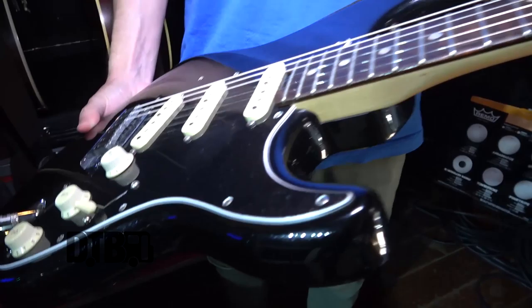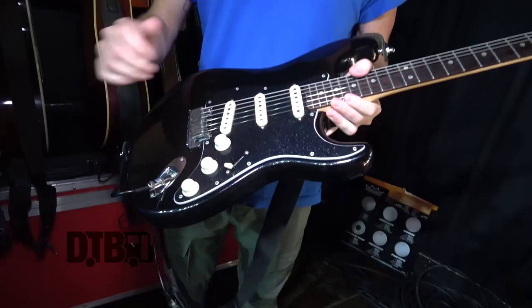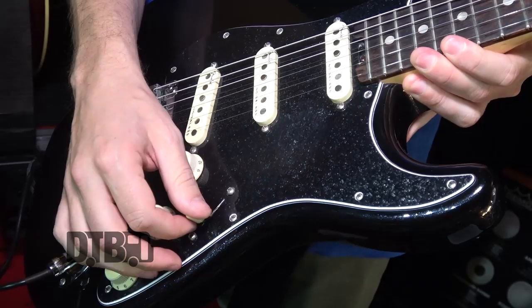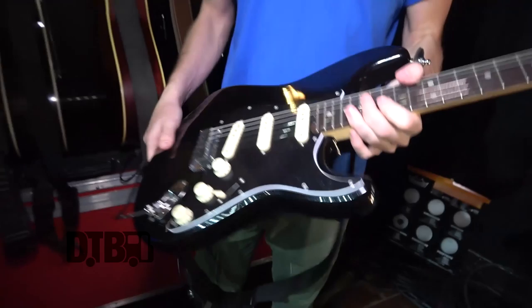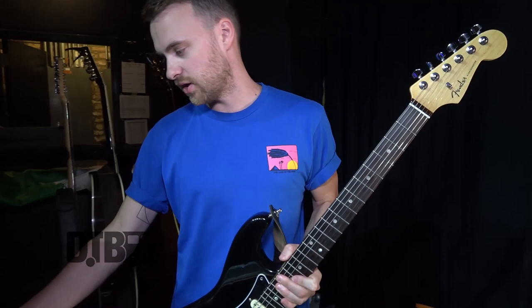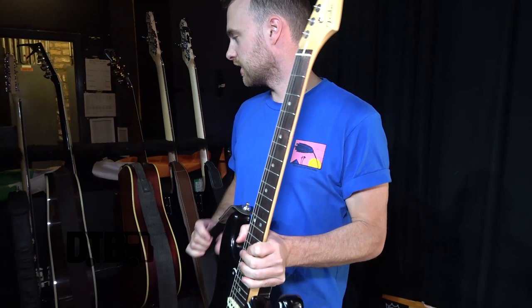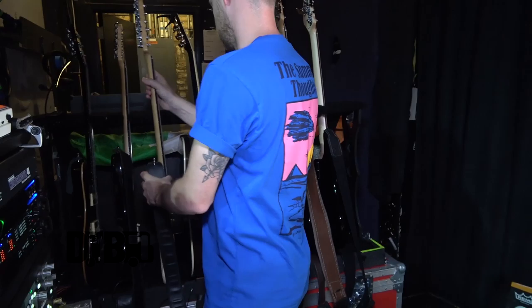This is a new Fender Strat, a 2016 US Deluxe. Pretty standard setup, same strings — nano webs 10 to 46. I use the bridge pickup again, and on a couple of songs I might switch to the neck or second position. I swapped out the pickguard for a nice sparkly black one — it had the old mint green one that comes on Strats. This is for every other song that I don't use the PRS on, like 'Take My Hand,' 'One Drink,' 'You Know,' 'Modern Love.'